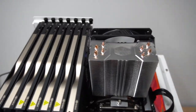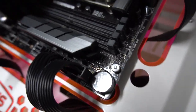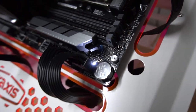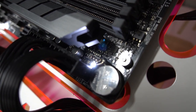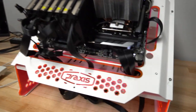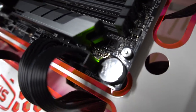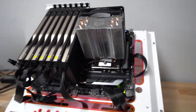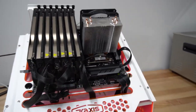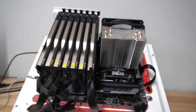Moment of truth — we got power. We powered on successfully! Now the real question is whether it boots and posts. There are our lights... come on... hey, let's go! We freaking booted! That's the number one problem solved — unbelievable, this thing is ridiculous.